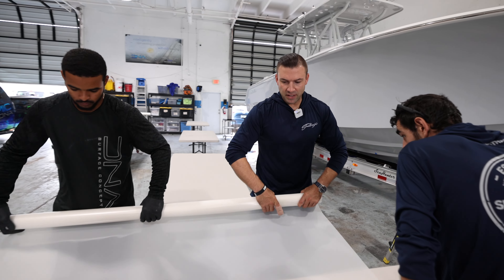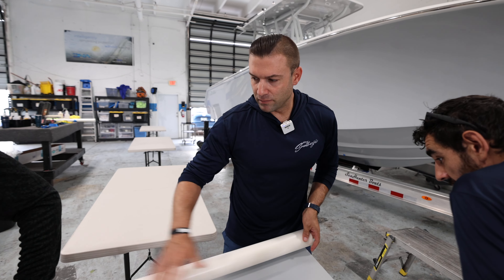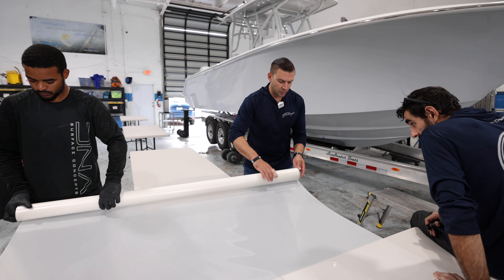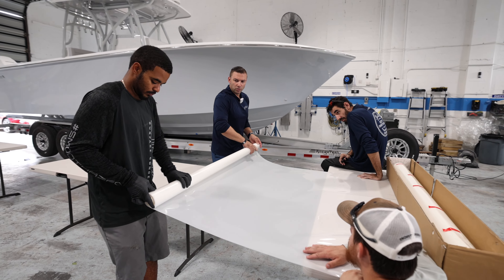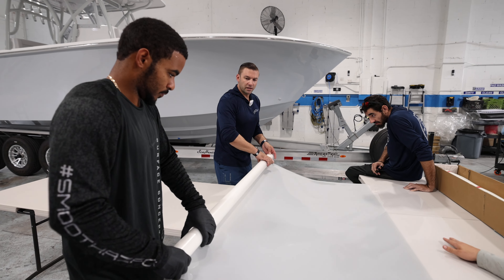Once we're done rolling, make sure the roll is as tight as you can get it so you can handle it well. Put some tape on it to make sure it can't unspool, and then we're going to go back to actually cleaning the side one more time right before the application.